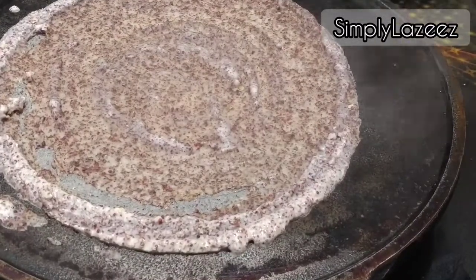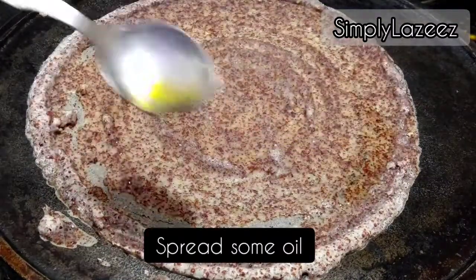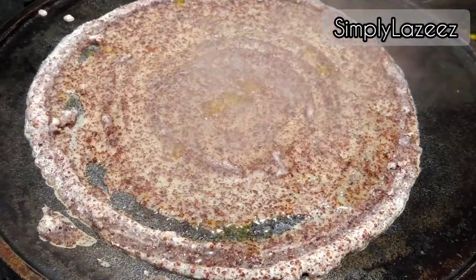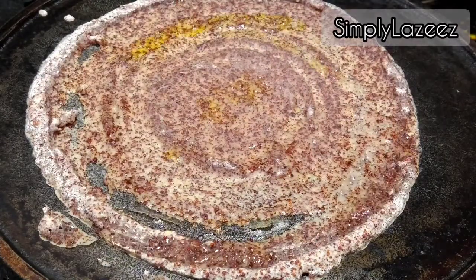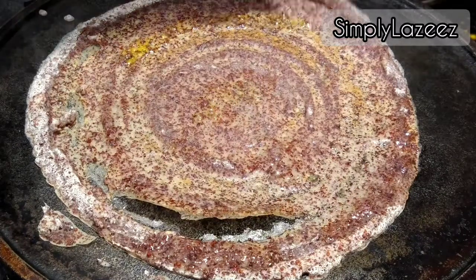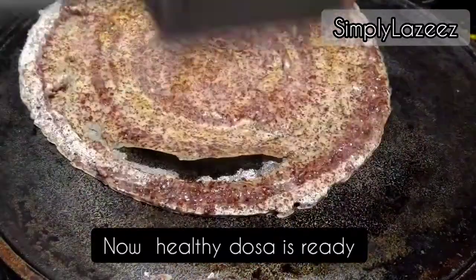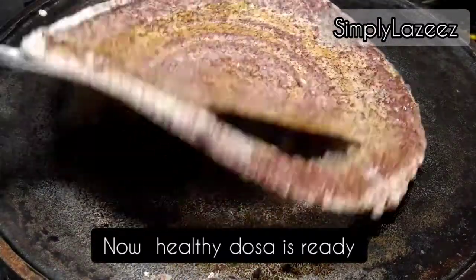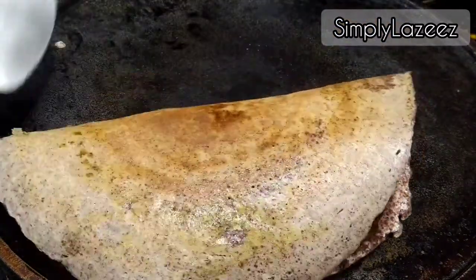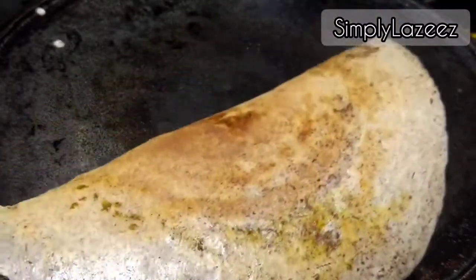We will add a little oil to it. Now keep the flame on medium so that the batter spreads into a thin dosa. You can see it will become crispy very fast.